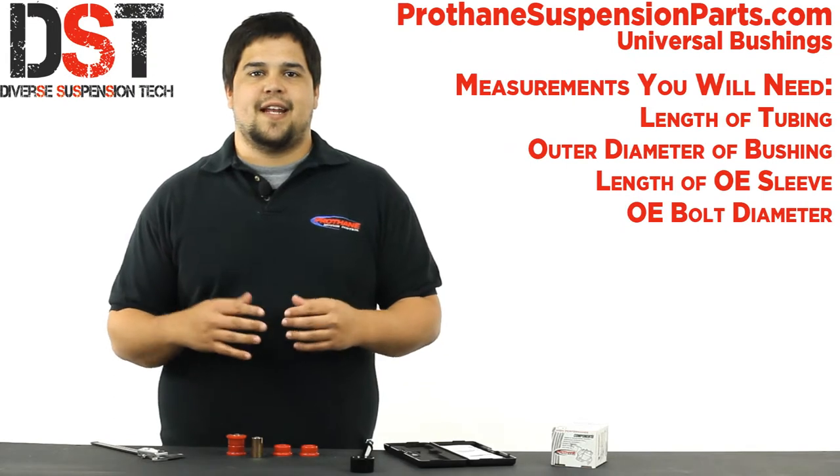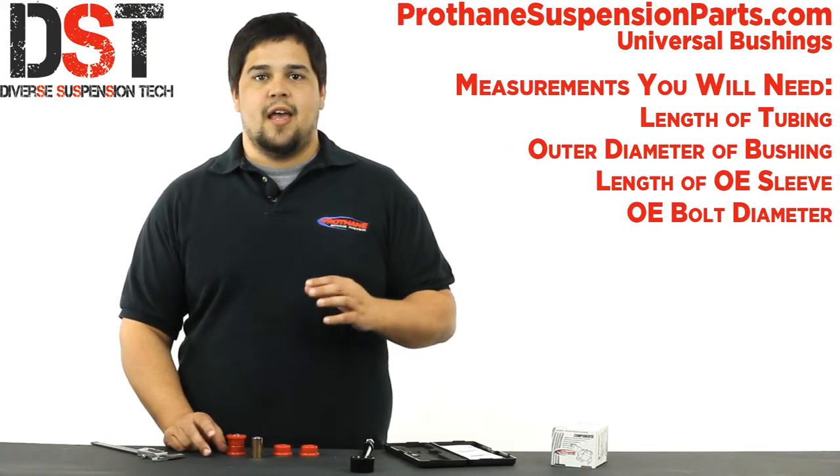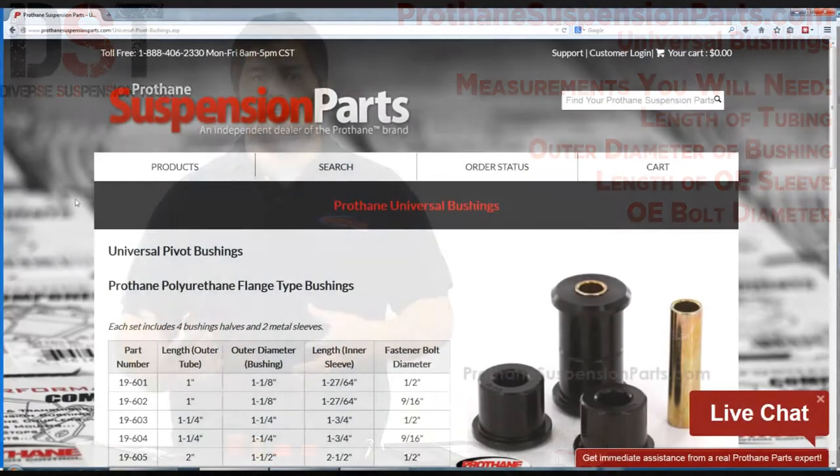Your best bet is to find a bushing that is either the exact measurement or slightly bigger so it'll fit snug. By slightly bigger I do mean slightly — no more than about half a millimeter. Any bigger and it'll probably be too big for your tubing.